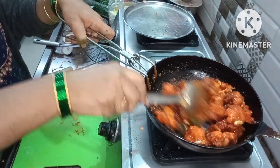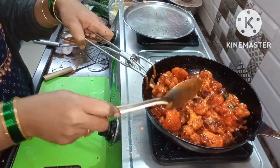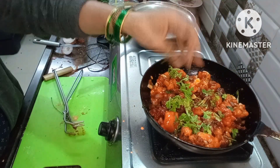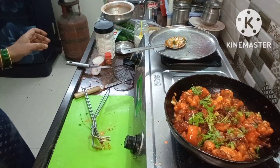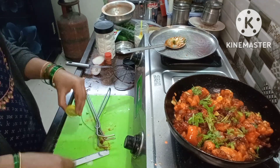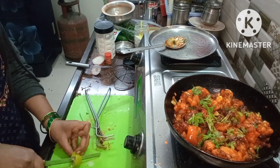Let's mix it up and do a little garnish. Mix in the lemon — about half.